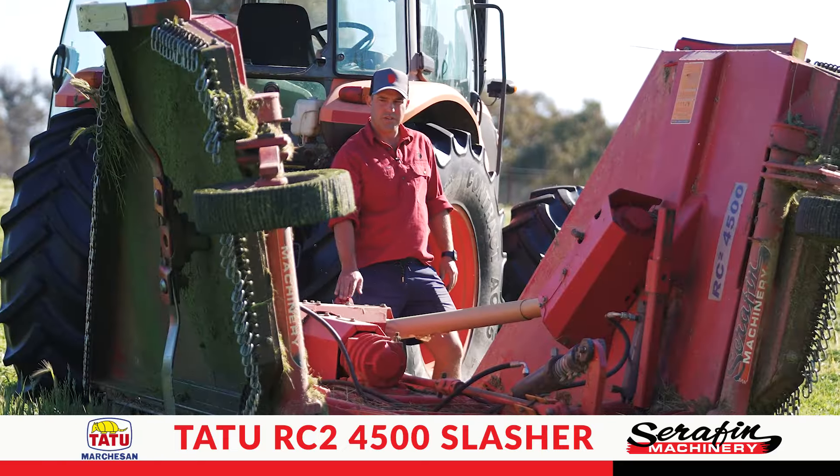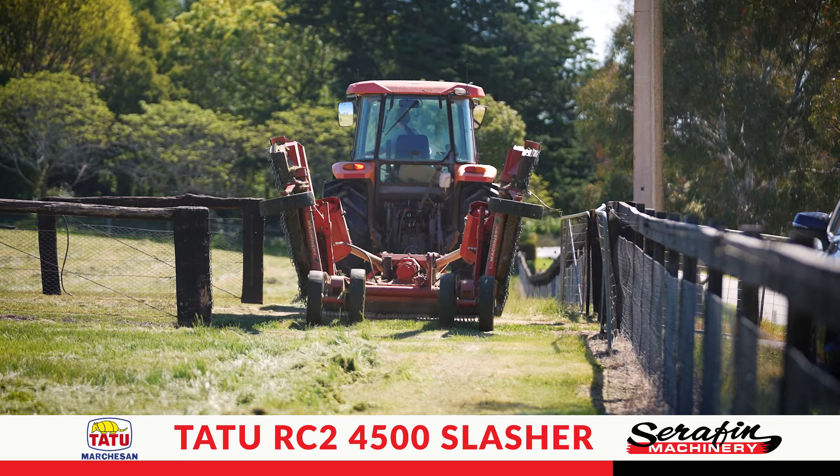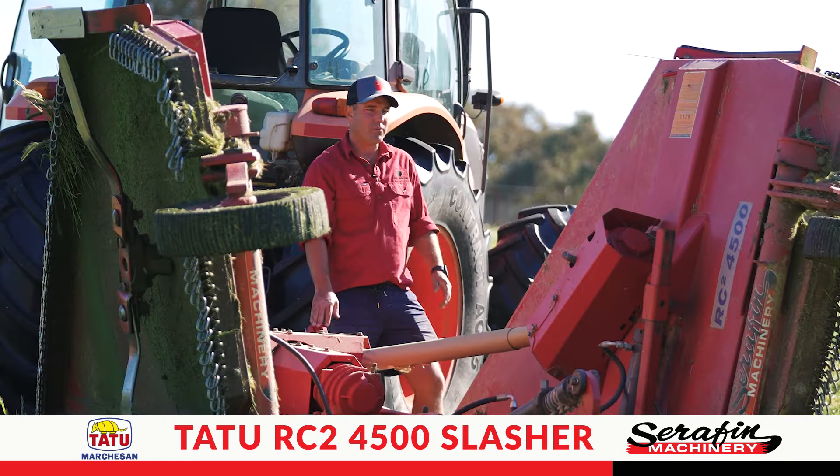The transport of this machine is fantastic. It can fit through any ten-foot gateway we have on the property here with ease, with its fold-up wings.